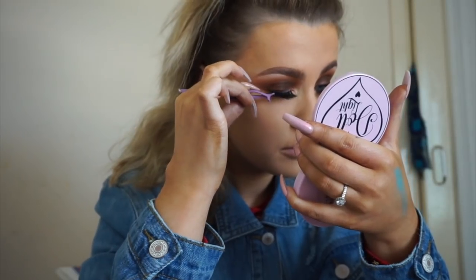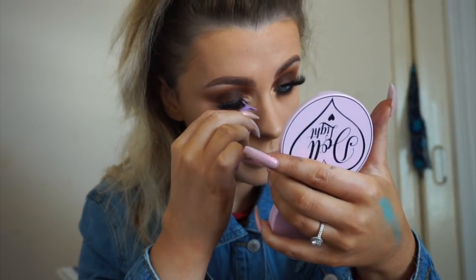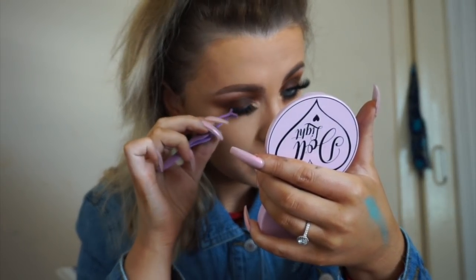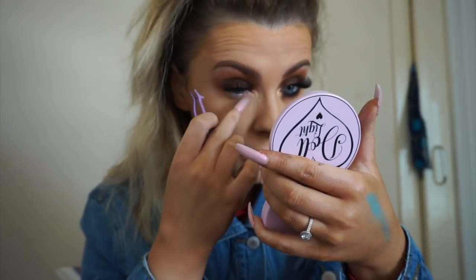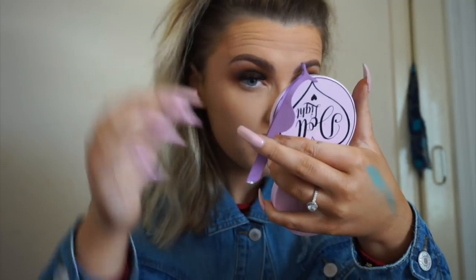For my lashes, I've just stuck down a little bit of duo glue and left it for 30 seconds to tacky in order for it to stick straight away. The lashes I've used are from my own brand, the AK Pro Cosmetics range, in the style Anya.